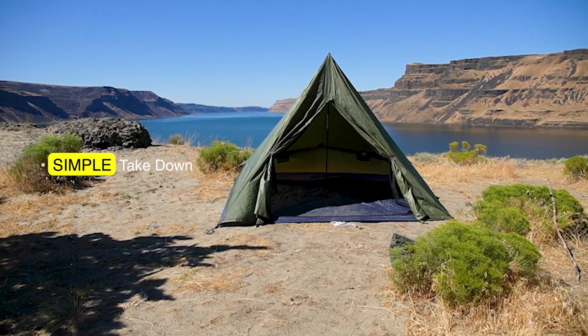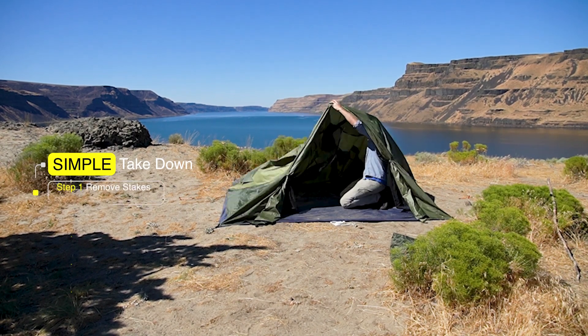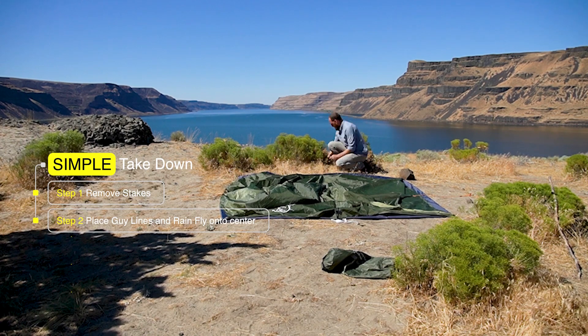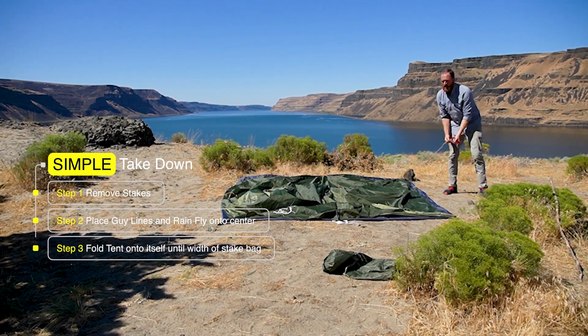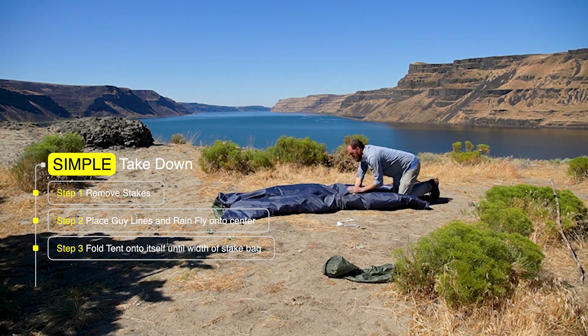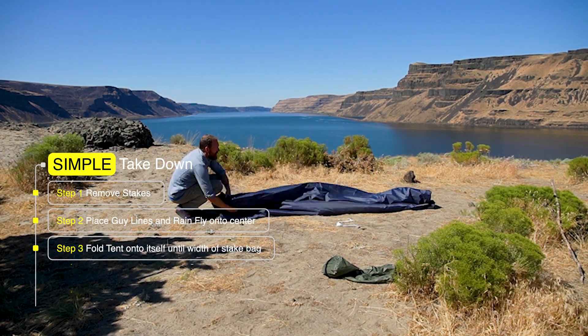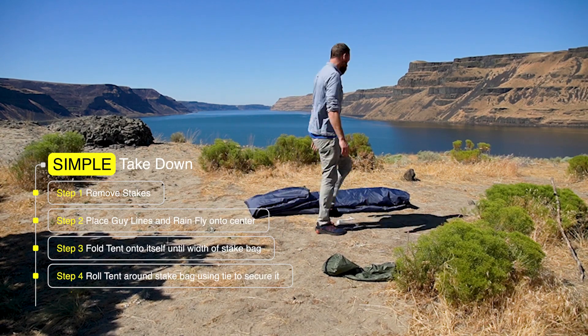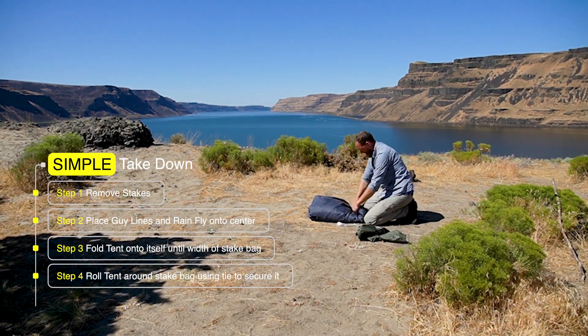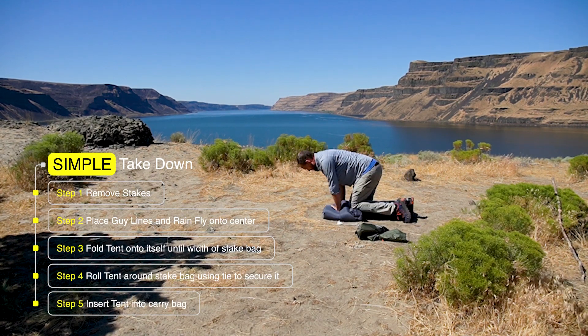This tent is even easier to take down. Just remove all the stakes, put the guy lines and rain fly into the center of the tent, and then fold the tent in onto itself so that just the floor fabric is showing. Keep folding until what you have left is just a little wider than the stake bag. Then roll the tent up around the stake bag and tie it with the tie that came with it, and it should fit easily back into the bag it came in.